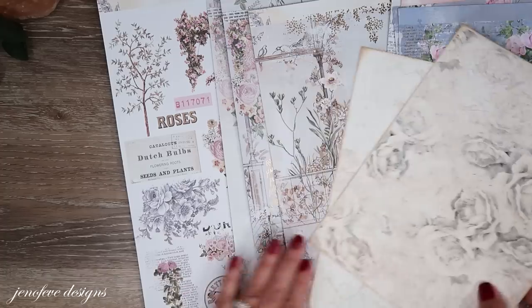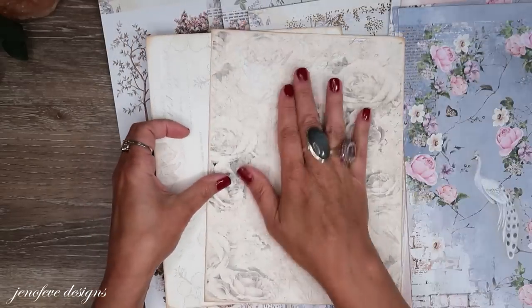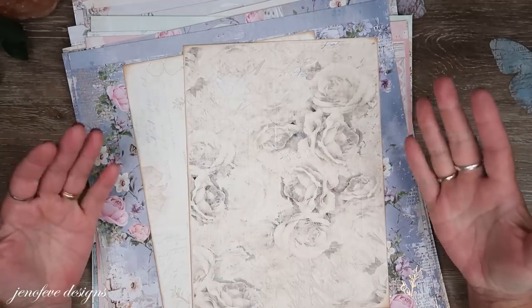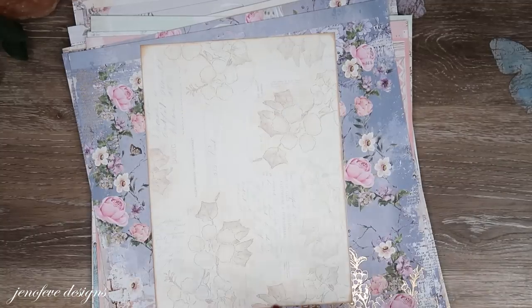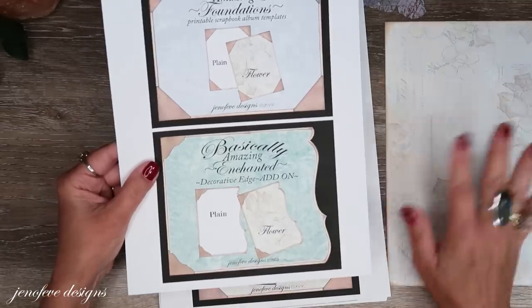You need to do your own printer testing, because what if your printer prints one design a little more yellow? Just keep that in mind. If you go with the roses background design, you can simply swap it every time the flower design is used. I'm going to be using the flower background design in both the foundations and the new Enchanted decorative edge.